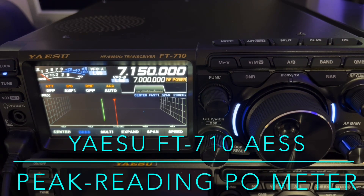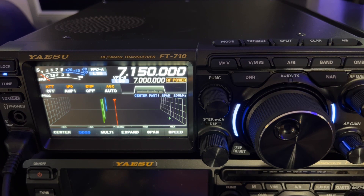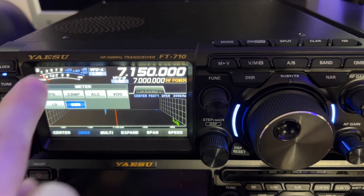Hello, N4HNH here with the Yaesu FT710. A lot of people were confused about the metering in the FTDX10 — they felt like they weren't getting a full 100 watts out of that radio when they had the meter set for power output.